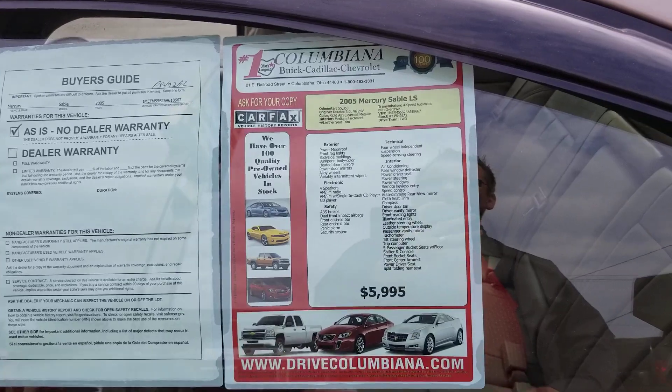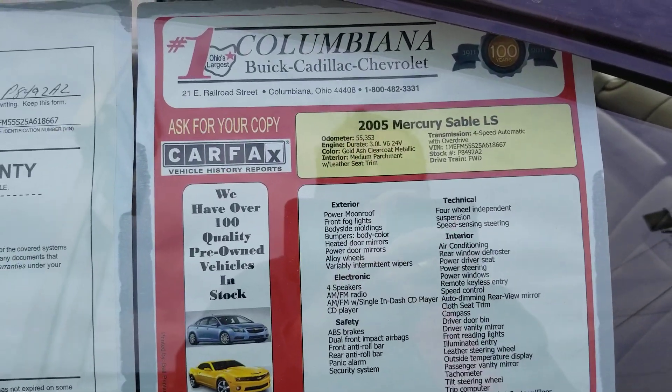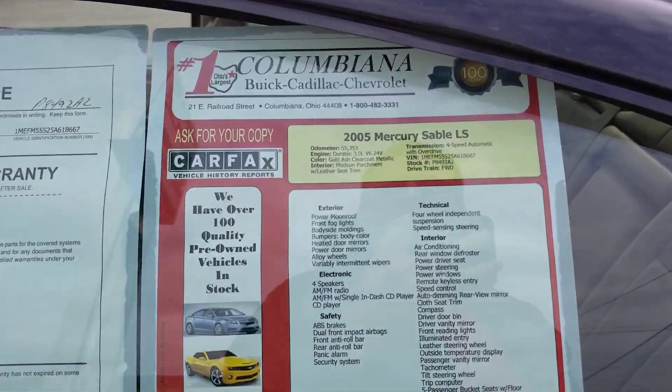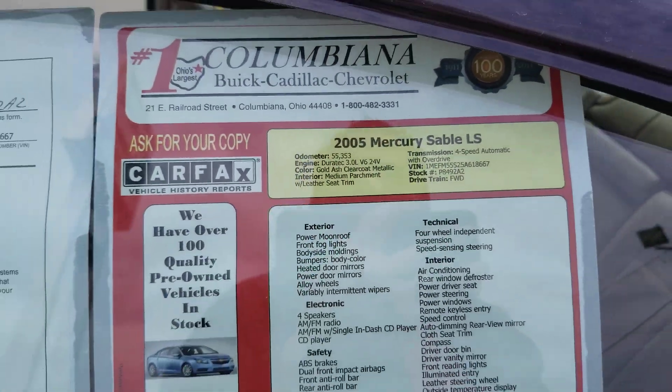Let's have a look on the inside. It is a medium parchment interior with leather seat trim. And this exterior — what do they call it? Gold ash clear coat metallic. How about that?